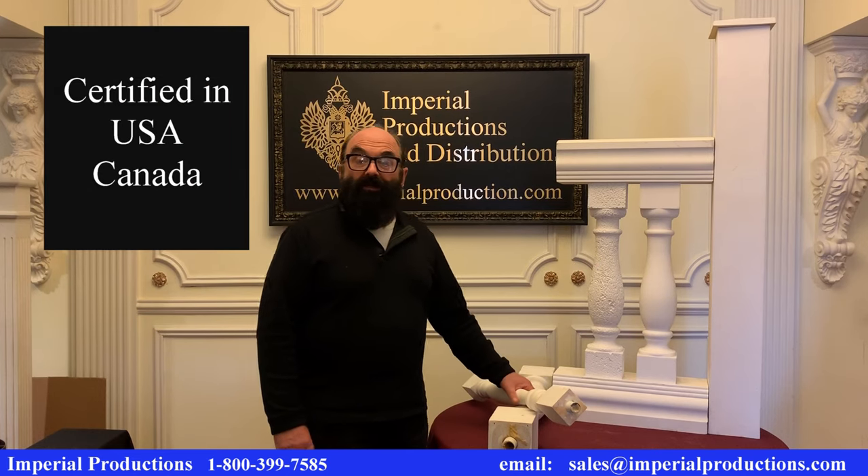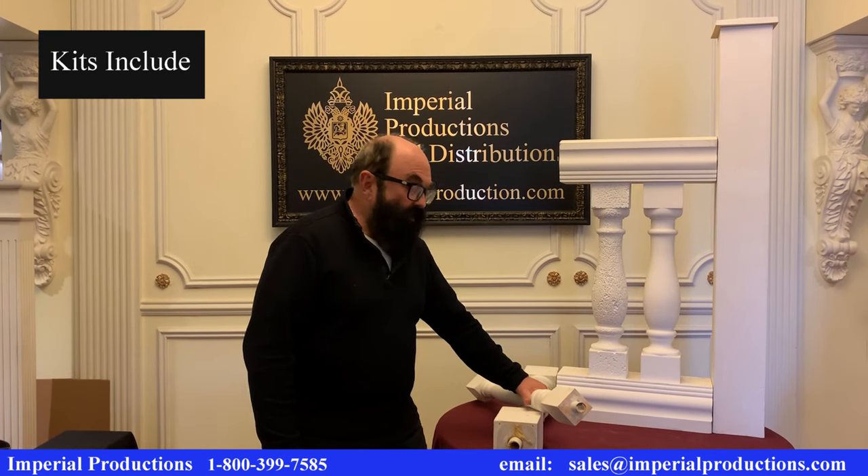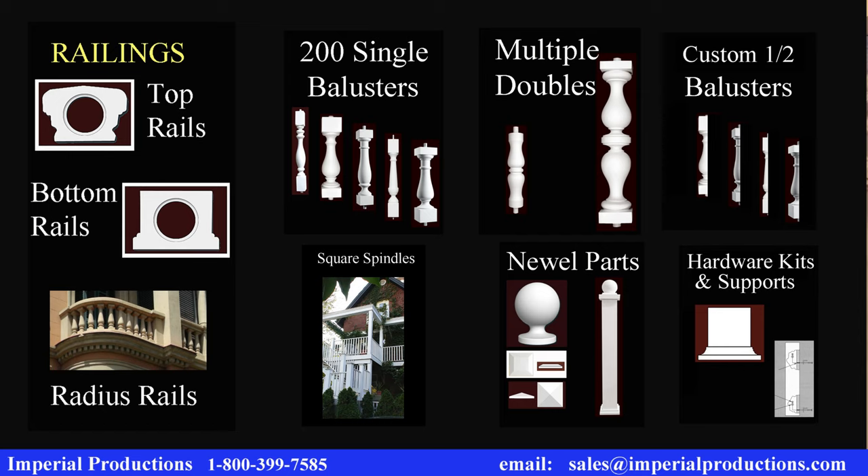Most of our line is certified and meets U.S. and Canadian building codes. The kits include full and half newel posts, top rails, bottom rails, full and half balusters, and hardware kits and supporting blocks under the bottom rails.